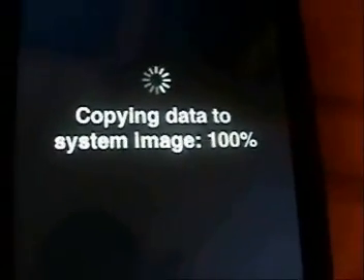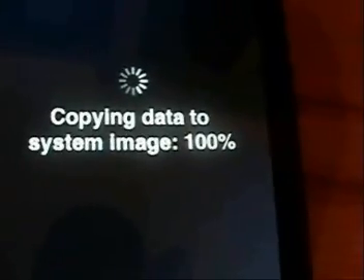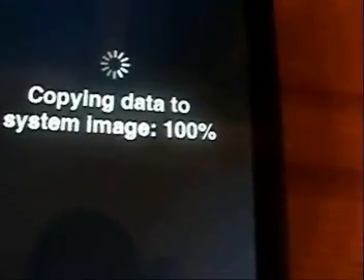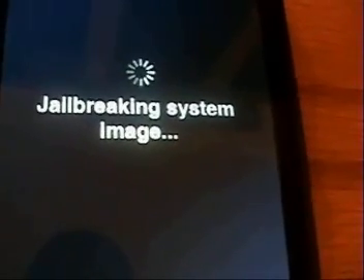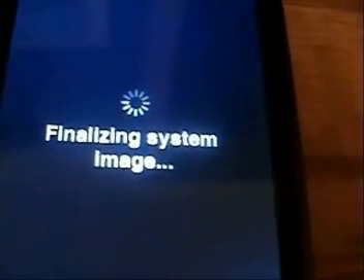It's finishing up copying the data to the system image. You can see it kind of stalls a little bit at a hundred percent — just be patient. Now it's going to actually jailbreak the system image. Now it's finalizing the system image.